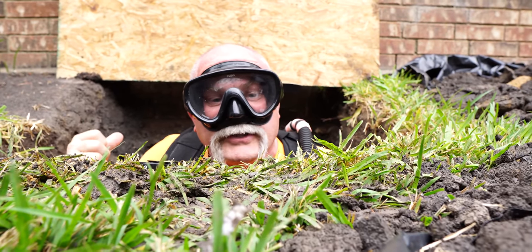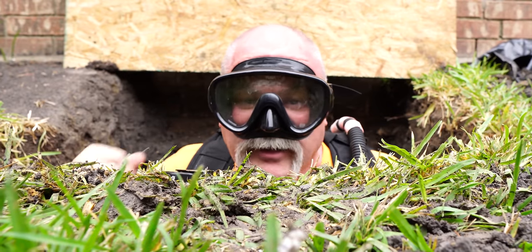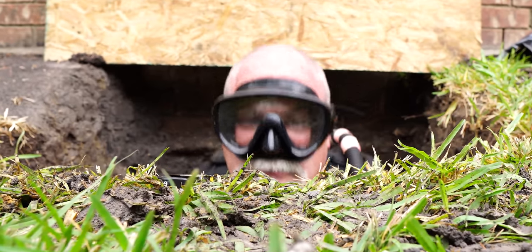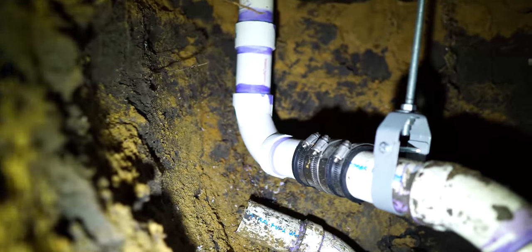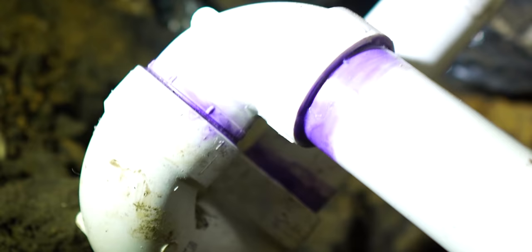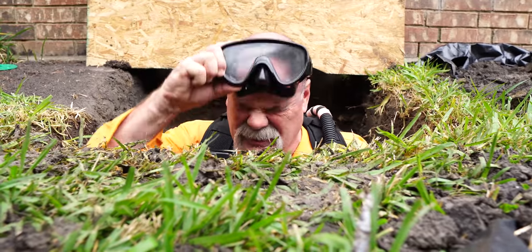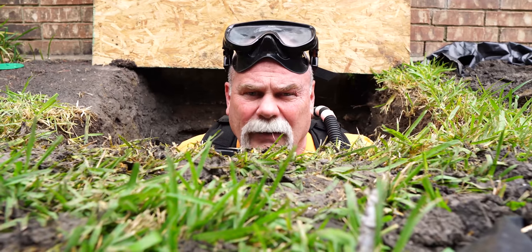In this video we're going to do a sewer line repair under the slab. We do sewer and water repairs under tunnels all the time.